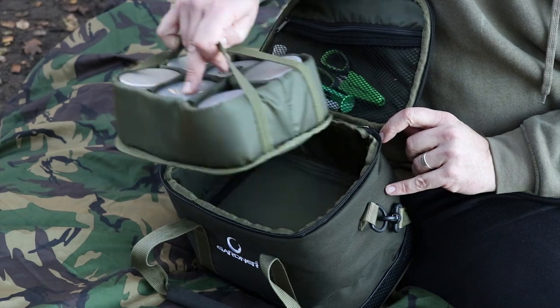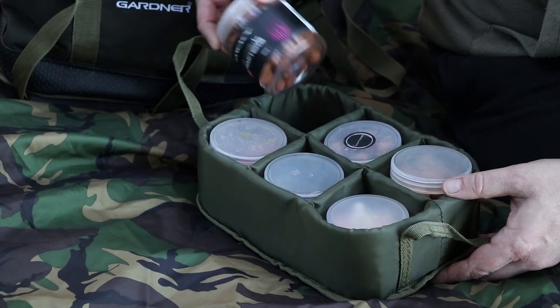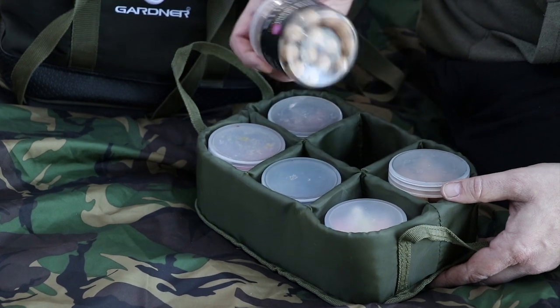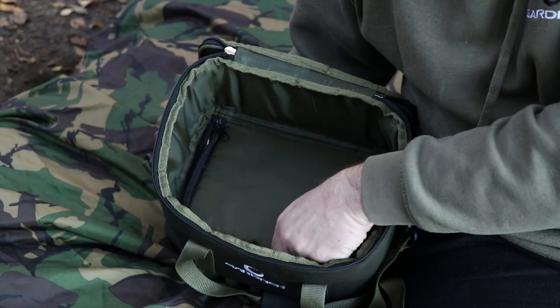Then you'll find a tray. This tray is removable by two small handles, and it takes six Gardner pop-up pots. So you can have six different types or variations of bottom bait pop-ups, and it will neatly sit in the top.